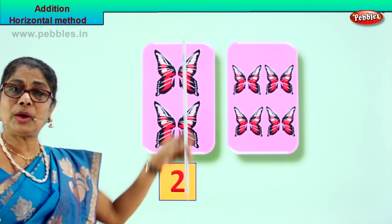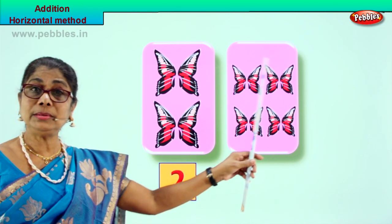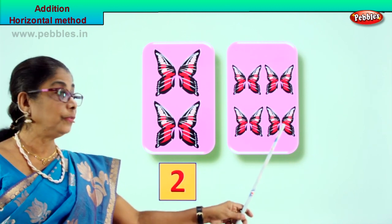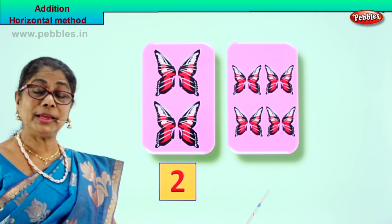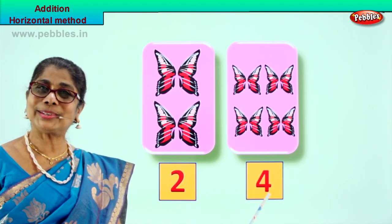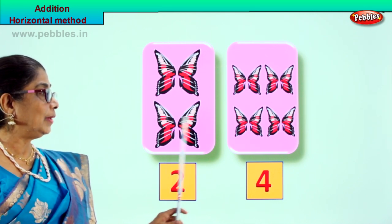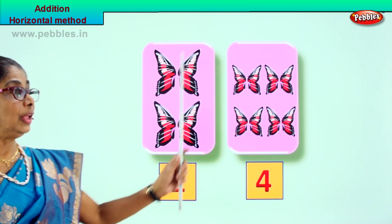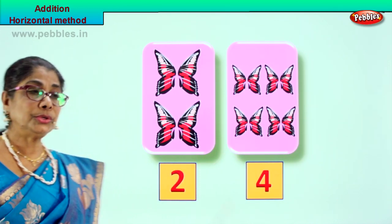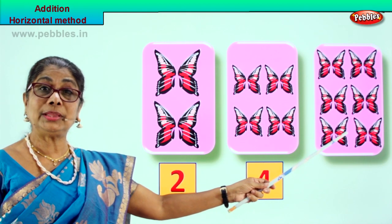In the first box we have two butterflies. In the second box we have one, two, three, four. So we write the number four here. There are four butterflies in the second box. So we have two butterflies plus four butterflies - we can put them into a third box. Two butterflies and four butterflies will go into the third box.